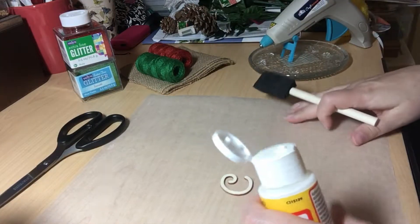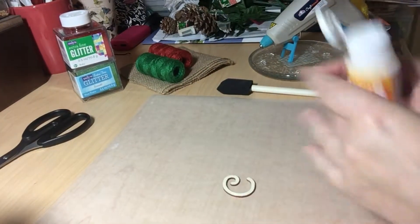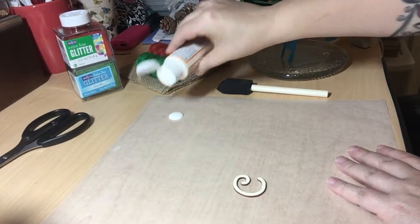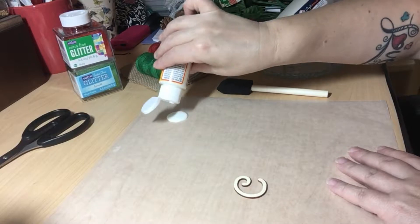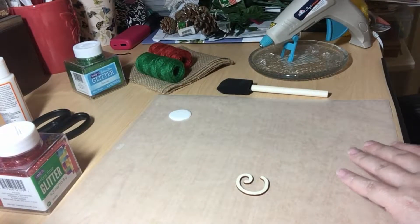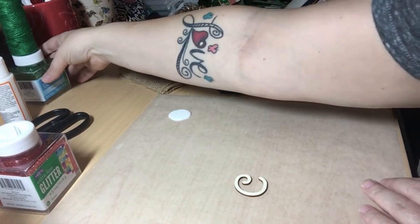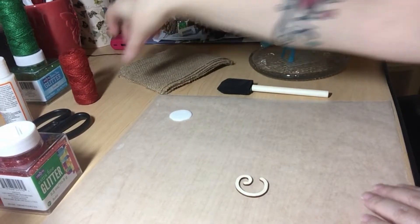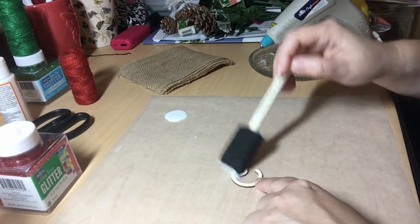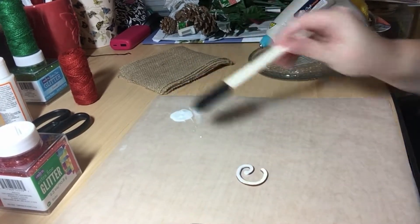We're going to take a little bit of this Mod Podge — I think we learned this yesterday — and I'm going to dab it over here. Since there's only three of us, I think I am going to use the red, so my green glitter and green jute will be pushed off to the side. I'm just going to put a little Mod Podge on this and then we're going to glitter him up.